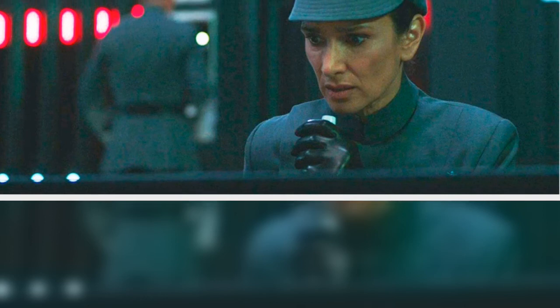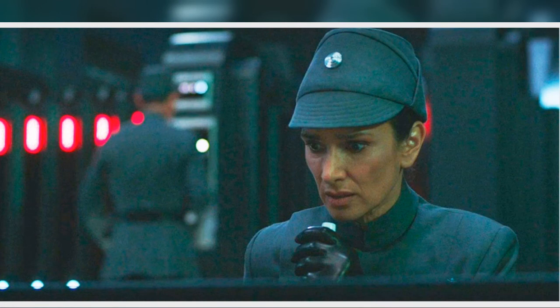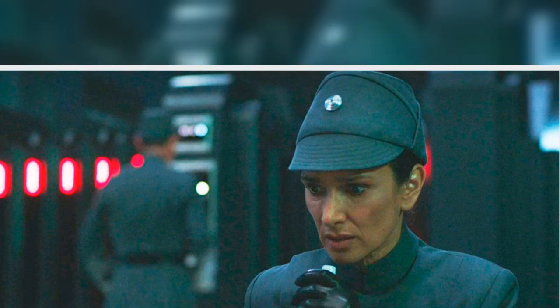New episodes of Obi-Wan Kenobi come to Disney Plus every Friday. Check out images of the Tala Star Wars Black Series figure below.